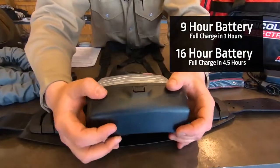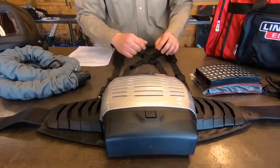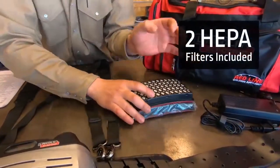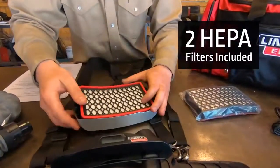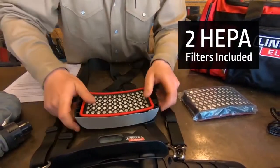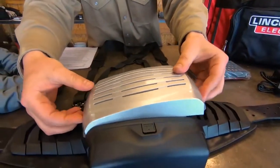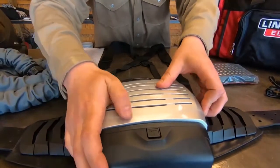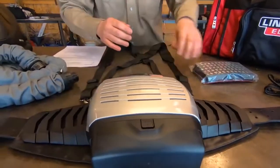That clicks right in here in the bottom, just like that. The kit is going to come with two filters. We're going to go ahead and load our HEPA filter in here — clicking like that.